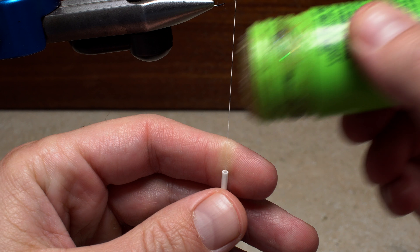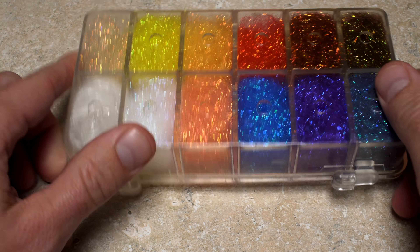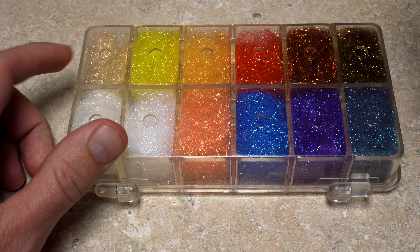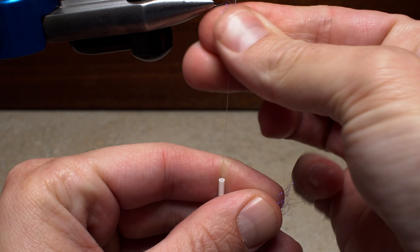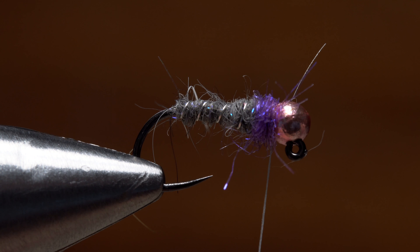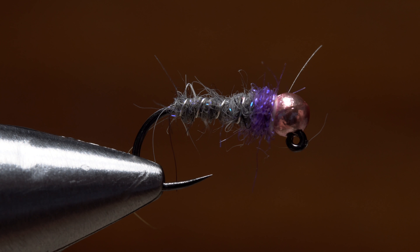Dave once again adds a little wax to his tying thread and this time chooses hot purple SLF prism dubbing — just a wisp is all you need. Form a short, svelte noodle on your tying thread and take wraps with it to build up a narrow collar behind the bead. You can then do a three or four turn whip finish, seat the knot well, and snip your tying thread free.